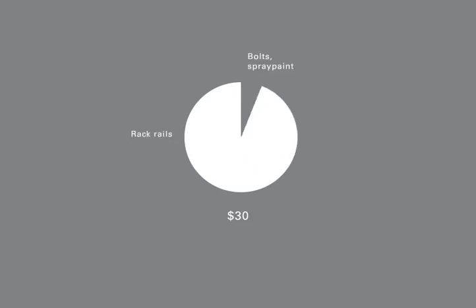I had some leftover wood from a speaker cabinet that I've been building, which I'll have a video about soon. So there really wasn't a whole lot that I needed that I didn't already have. The whole project ended up costing me about $30, most of which was for the actual rack rails themselves.